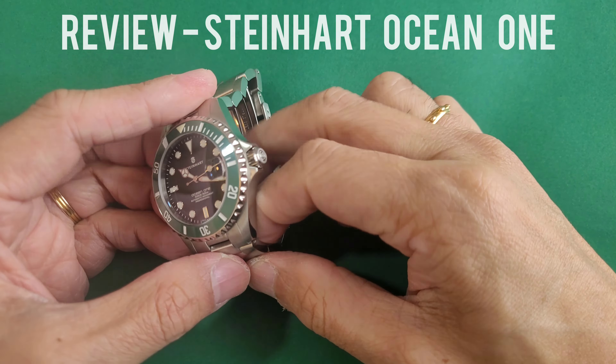Now let's try this watch on my six and a half inch wrist to see how it looks. It looks very good indeed. From a distance, I would say one would be hard pressed to tell whether it's a Rolex or Steinhardt — the design language is that close.